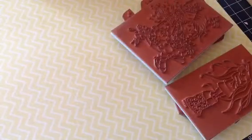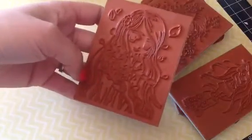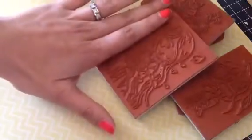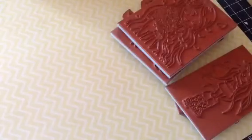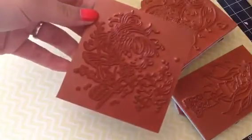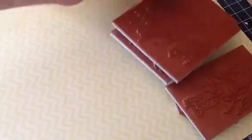And then this one here, I don't remember this one's name either, but we'll call it Flowers. So there's that one. These are good-sized stamps, if you can see that there. This one here is called Daphne — that one's super cute as well. I love this one. She's got the flower there, super cute.